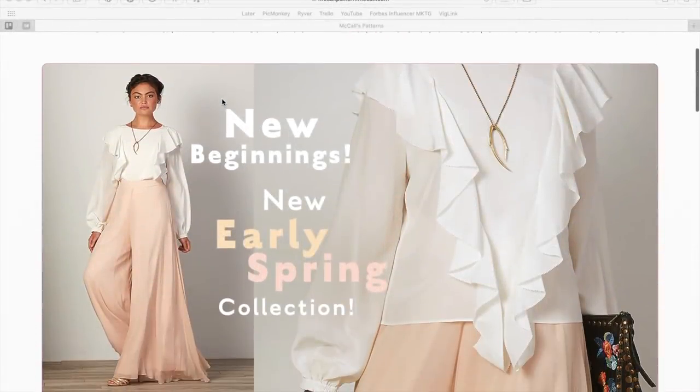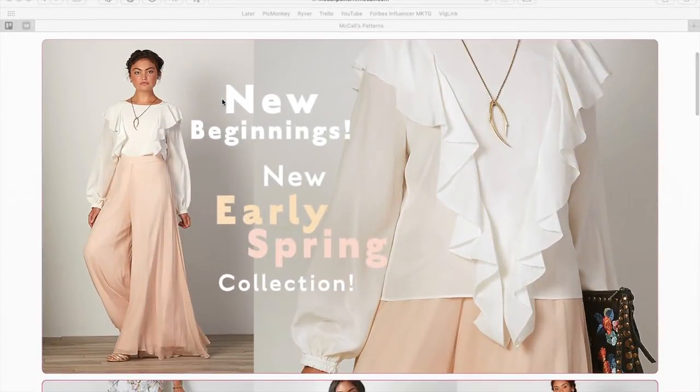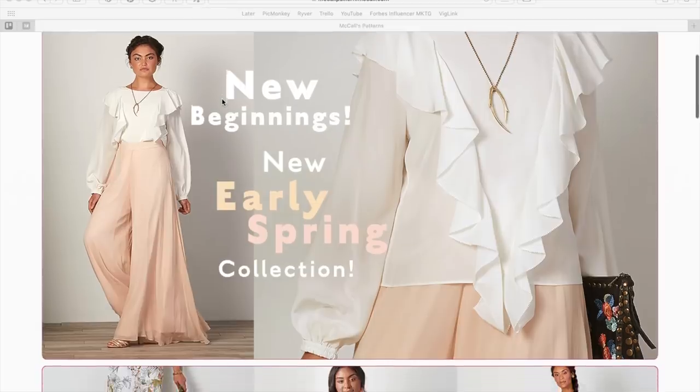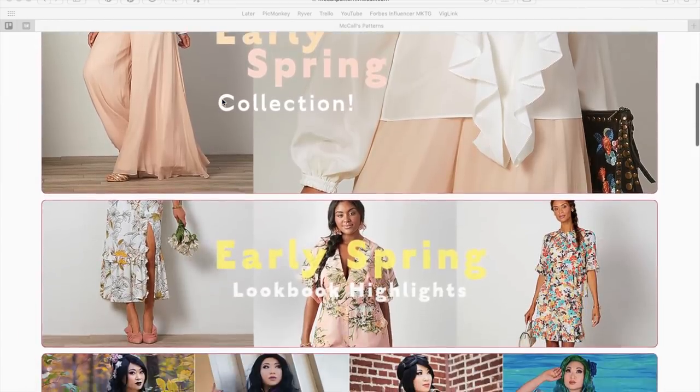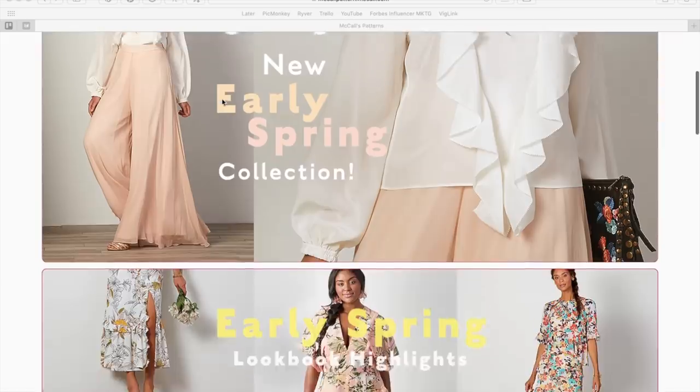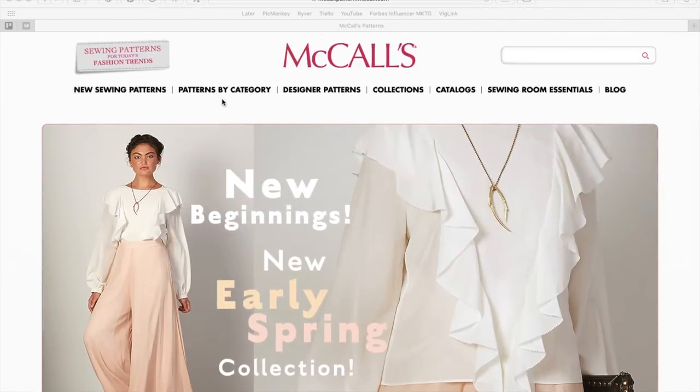Hi, you guys. Lindsay here. Welcome back to my channel, Inside the Hymn. I am so excited. McCall's just announced that they launched their early spring collection, and so I ran right over here, got my computer fired up, and we are going to do a first impression.